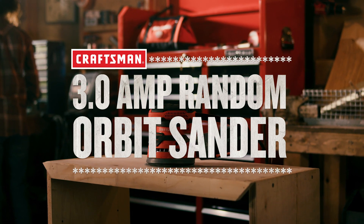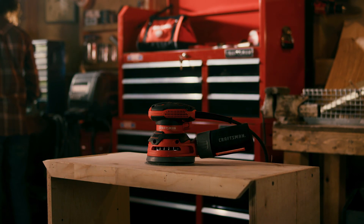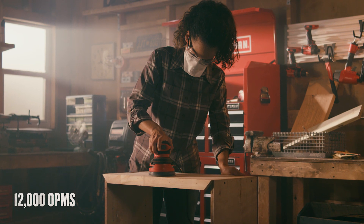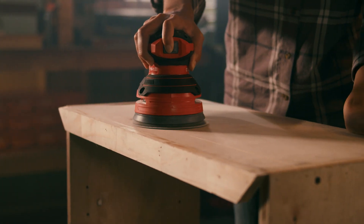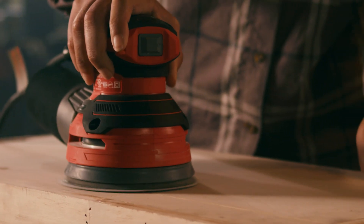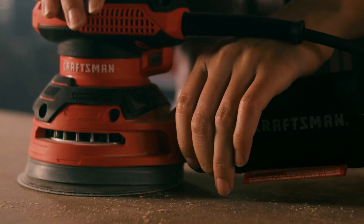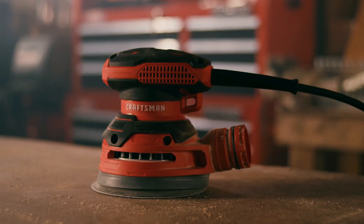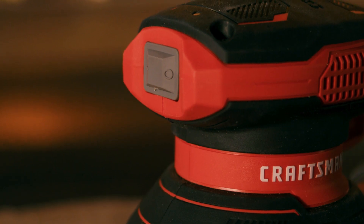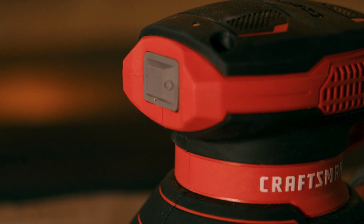Introducing the Craftsman 3.0 Amp Random Orbit Sander. This compact sander features a low-profile design for added control and is ideal for surface preparation, smoothing seams, and removing paint or varnish. Use the included dust bag or connect to a one and a quarter inch vacuum hose for high-performance dust collection. It also features a dust-sealed switch which provides durability.